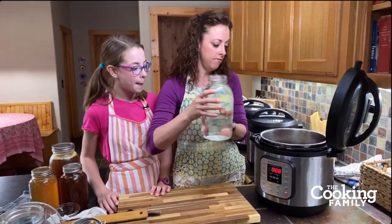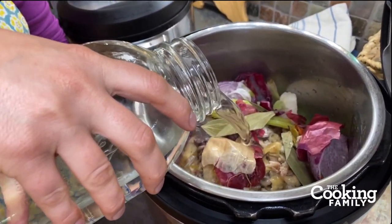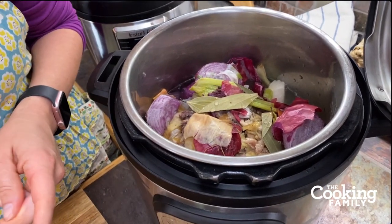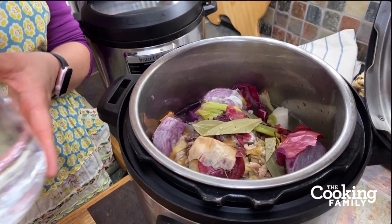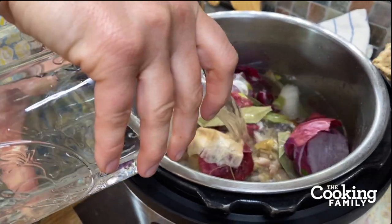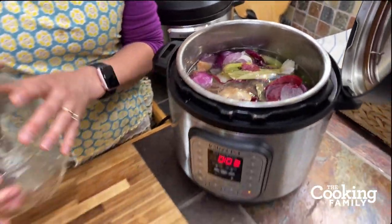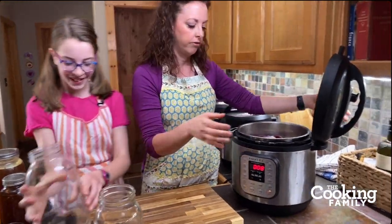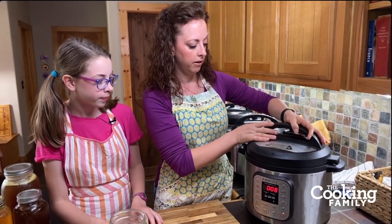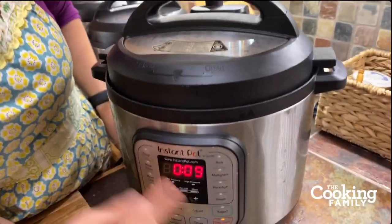Other ingredients you can add to flavor up — this is what we do for a normal everyday broth. If you want more flavor, you can add ginger, garlic, or turmeric. You can add pretty much anything, but you don't want to use kale, cabbage, or any cruciferous vegetables because those have a really strong flavor that's not appealing after simmering for a long time. Now we're going to close up the lid and make sure our valve is on sealing and not venting.